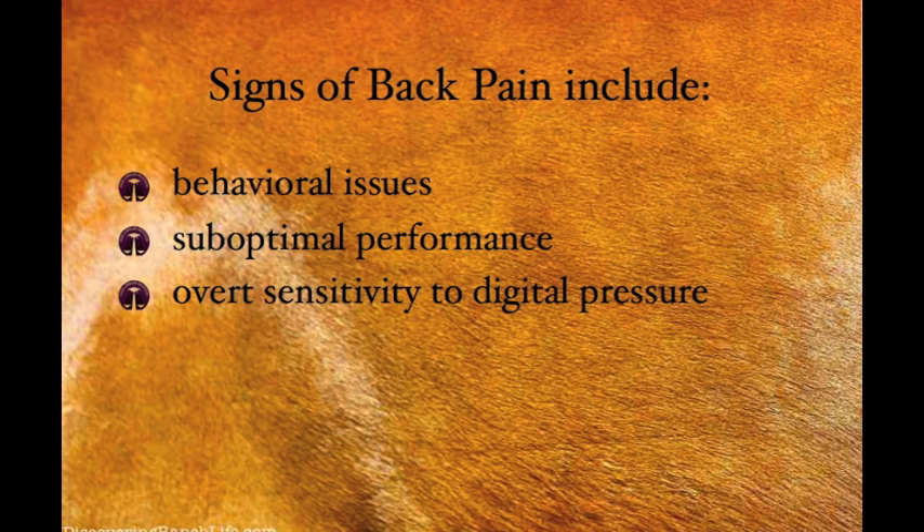The remainder of this video will cover another sign of back pain, which is overt sensitivity to digital pressure.